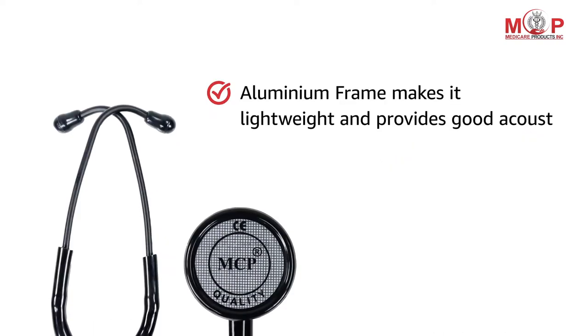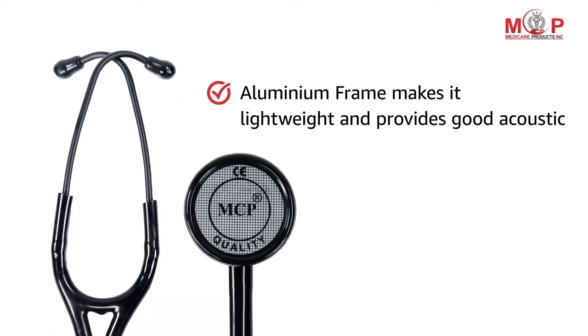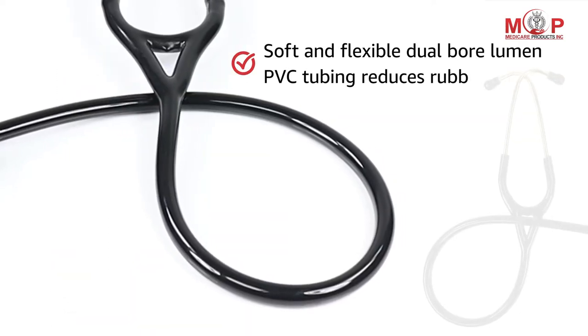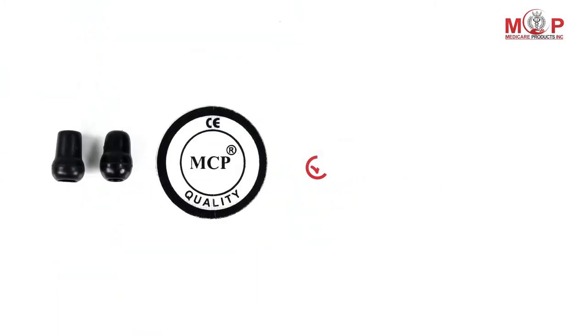The aluminium frame of this stethoscope makes it light in weight and provides good acoustics. The soft and flexible dual-bore lumen PVC tubing reduces rubbing noise.